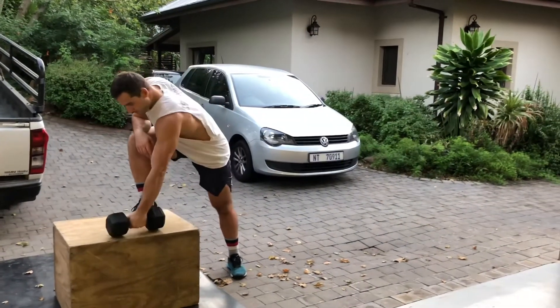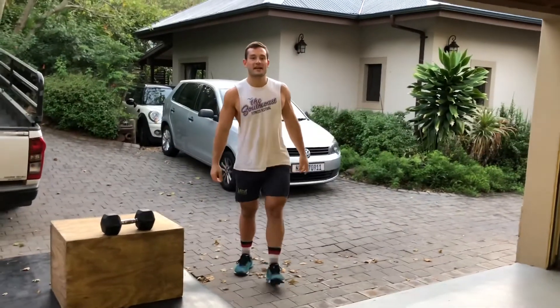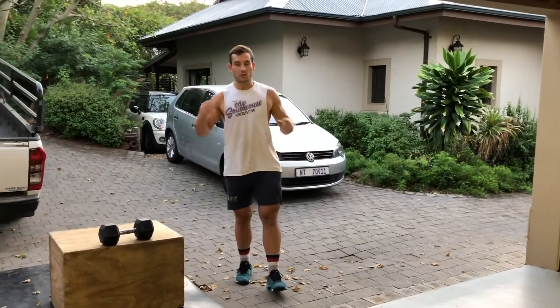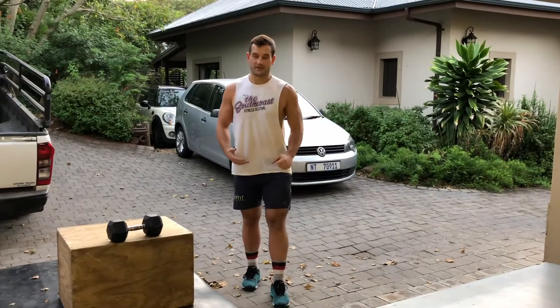Okay, let's get to it. Tomorrow's workout, Saturday the 18th of April, we're gonna have one dumbbell. I hope you guys enjoyed today's workout — we did a bit of running. Tomorrow is gonna be a tough one, it's gonna be a nice one as well. We're gonna do a new movement.